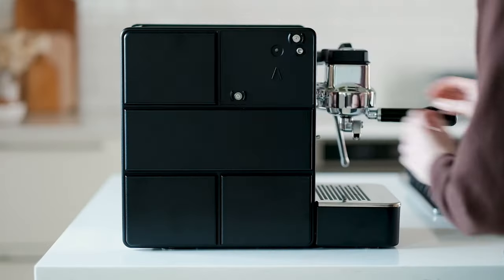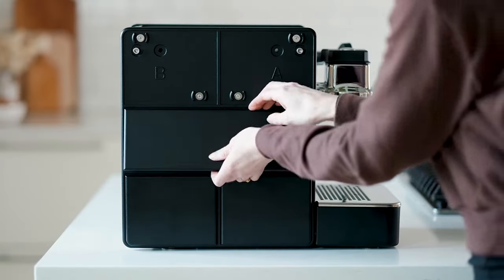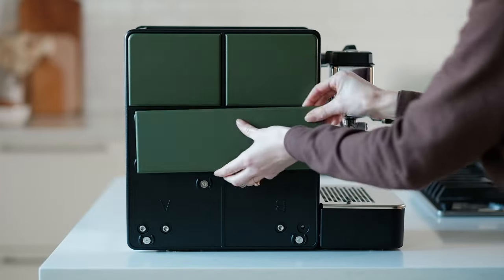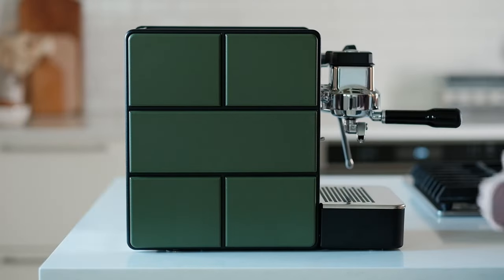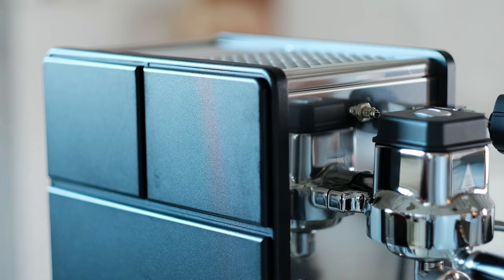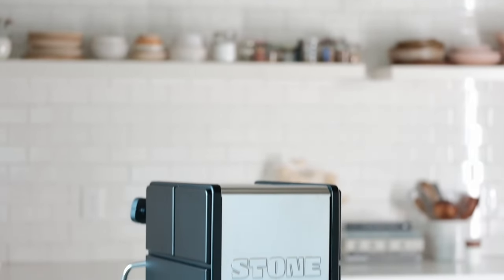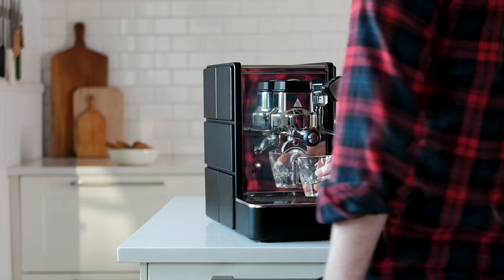Starting with design, what makes the Stone so aesthetically versatile is the swappable side panels called slabs. You can get these slabs in a variety of colors and finishes like black, gray, green, wood, or satin. Now you can have a machine that changes its style as you change yours.